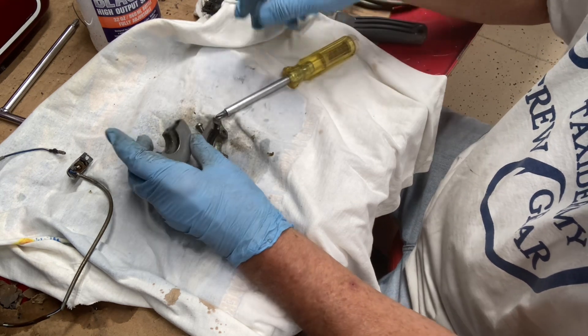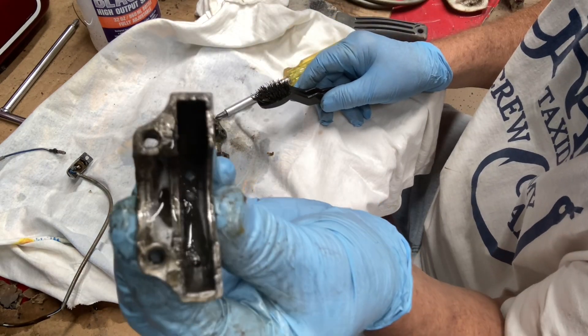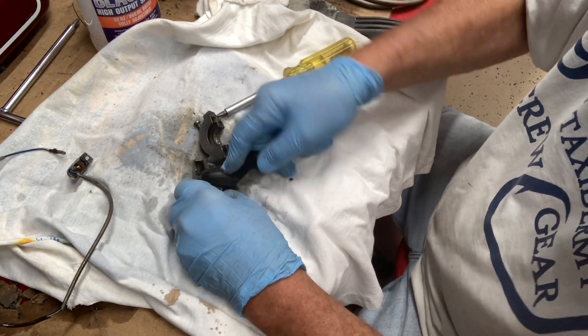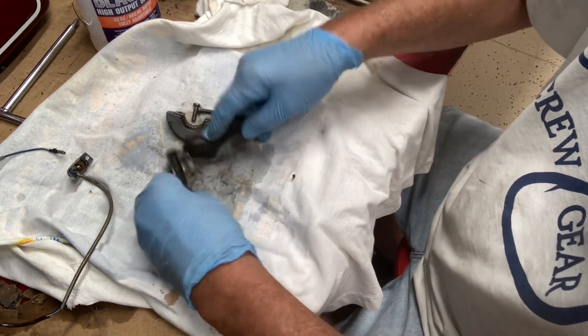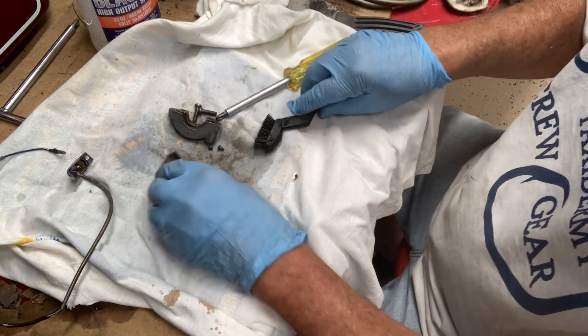It's kind of messy, but it's worth it. Look at that — filthy down in there. No bueno, no bueno. Hard to get down in there.